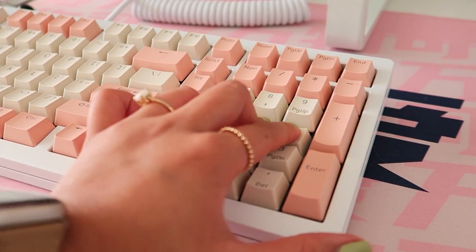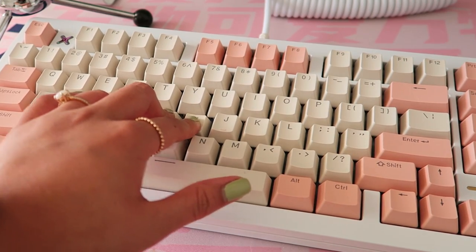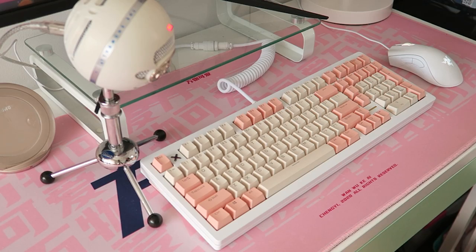Here's a quick look at the flex of the board with the build I went with. And here is a short typing test.